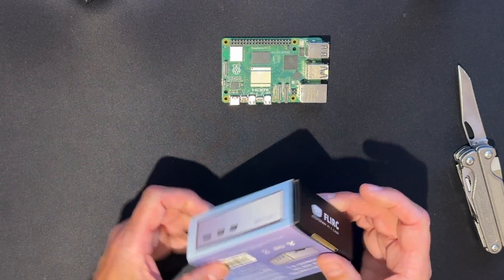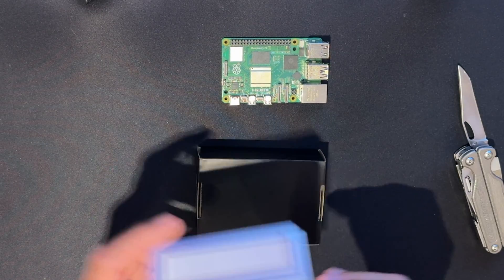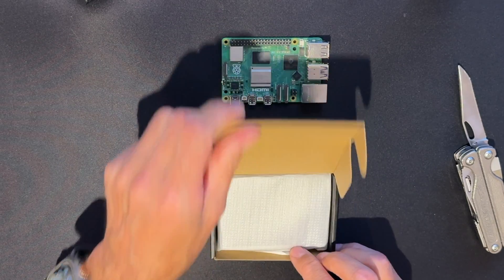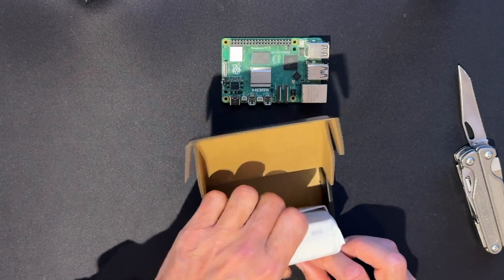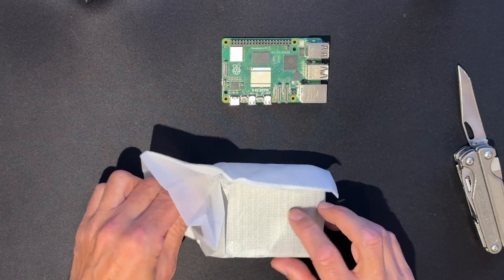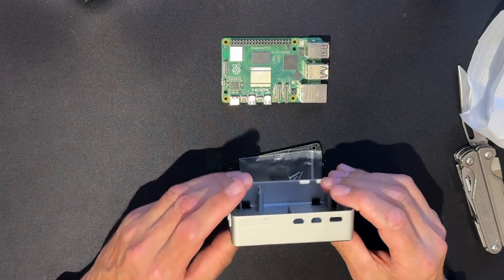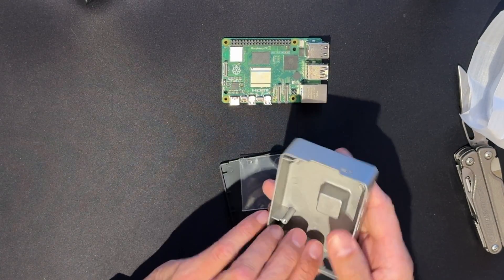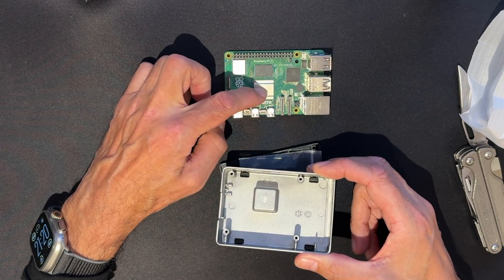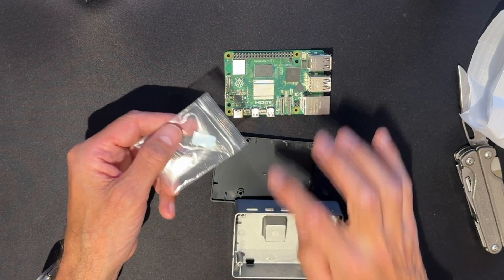The Flirc case is a beautiful aluminium case. It's quite expensive — you can go to the Pi Hut and see what the prices are. And again, I've not unboxed this at all, this is completely new. Here is an aluminium point that contacts with the heatsink. There's a thermal pad here to contact these two points.